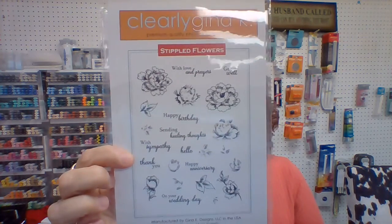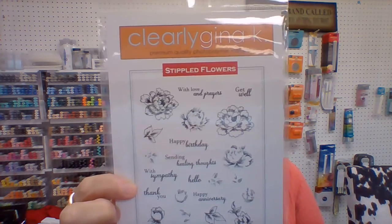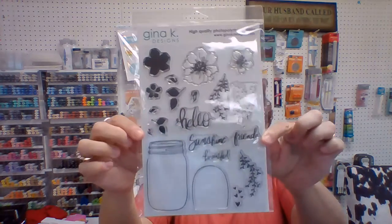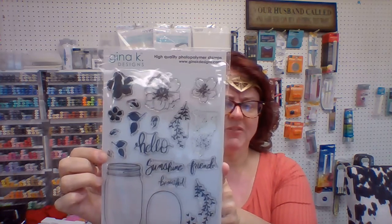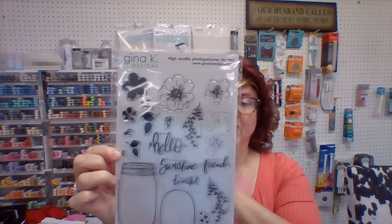And then we got a couple larger stamp sets from her. This is the Stippled Flower — I'll show you the back because you can see it better. 'With Love and Prayers,' 'Get Well,' 'Happy Birthday,' 'Sending Healing Thoughts,' 'On Your Wedding Day' — very pretty florals. And then there is this one: 'Hello Beautiful,' with the jars and the flowers. This is just a really, really pretty one. It's the second or third time we've gotten it in, and it sells out almost right away. We have a couple in the store, so if you want it, let us know.